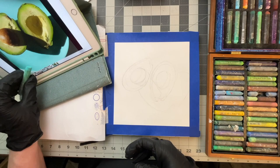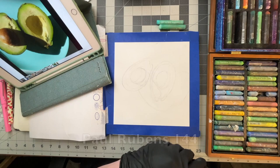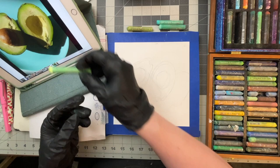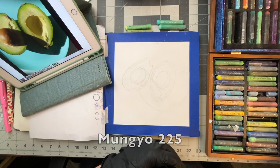I'm going to pull out some colors here. This looks like it would be pretty close to the background that I want — it is a Mungio 224. Then I'm going to need some basic greens, kind of an avocado green. This is a greenish yellow that should work nicely — this is a Mungio 241. And more of a lemon yellowish for the inside — this is a 225 Mungio.